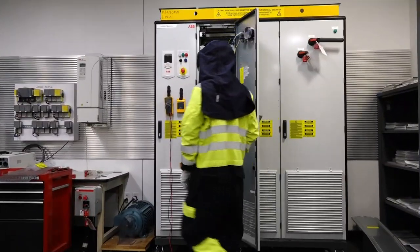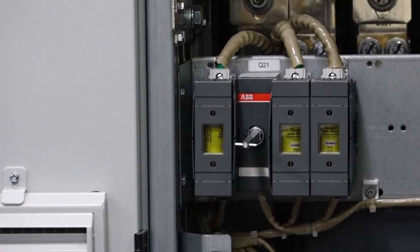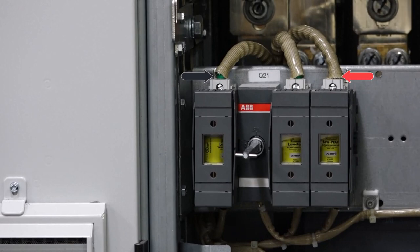Next, check for absence of voltage on the AUX power supply. Measure from line to neutral, neutral to ground, and line to ground. Then do the same for the output.